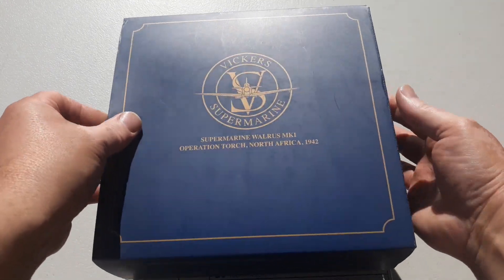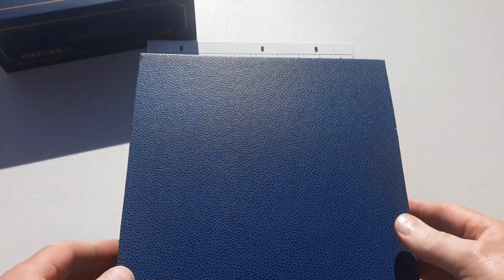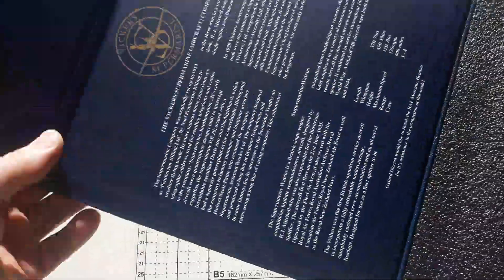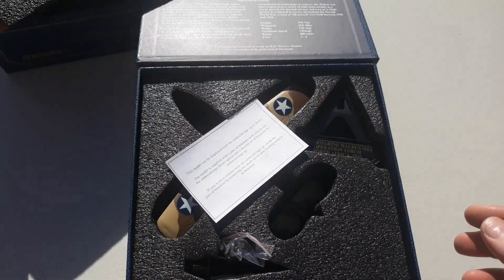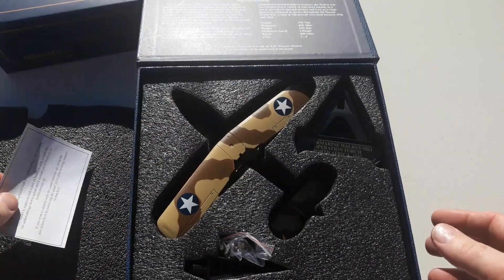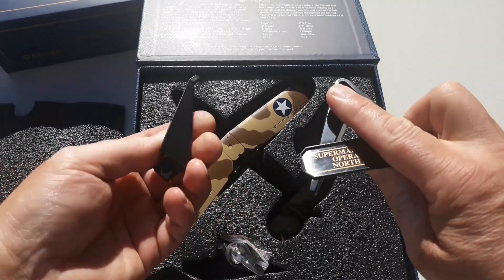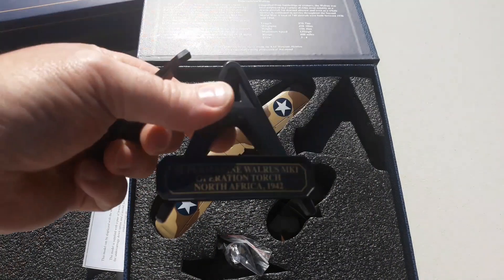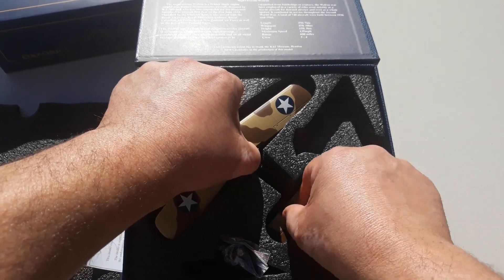We'll get this open and have a look. It comes in a nice presentable box — flipped open, it's got information about the operation of the aircraft and where it was made. Taking the foam off, there's a little bit of information here, and it obviously comes with a nice stand and everything like that.